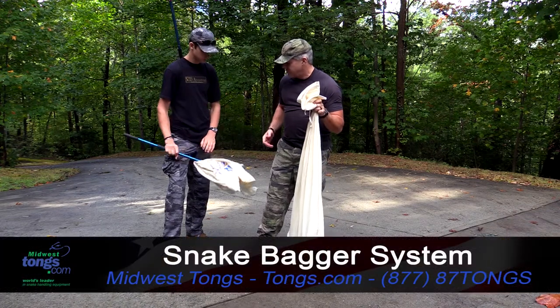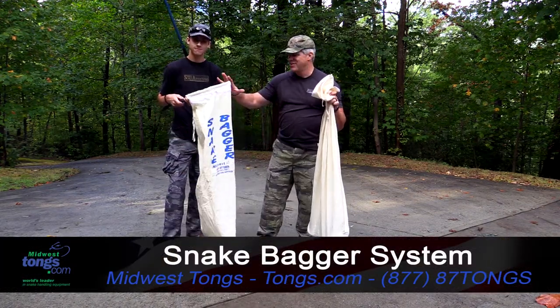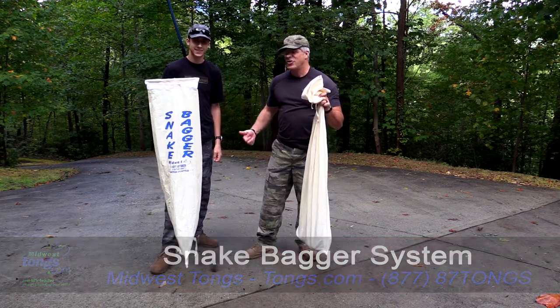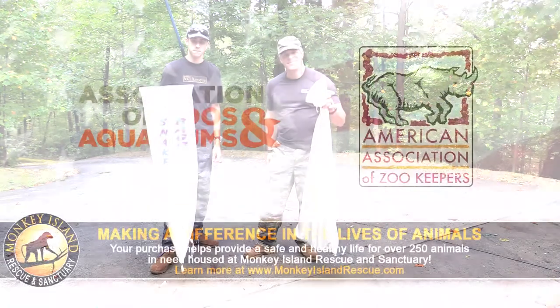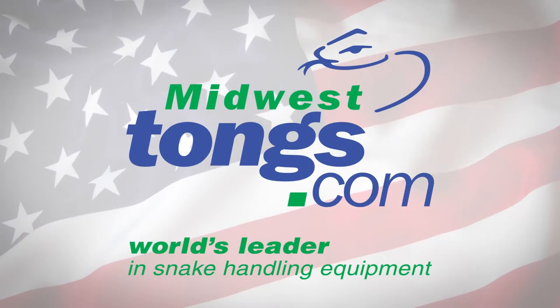Check it out — it's the snake bagger system from our friends at Midwest Tongs. Much cheaper to get this system than it is to pay $200,000 for anti-venom. Check out all the great products at tongs.com. We'll see you next time.